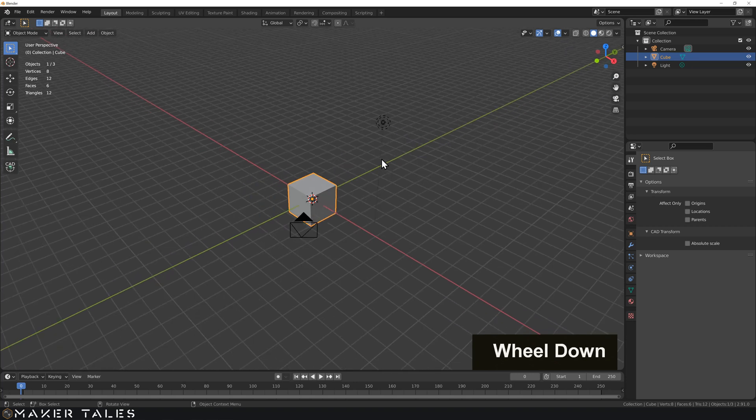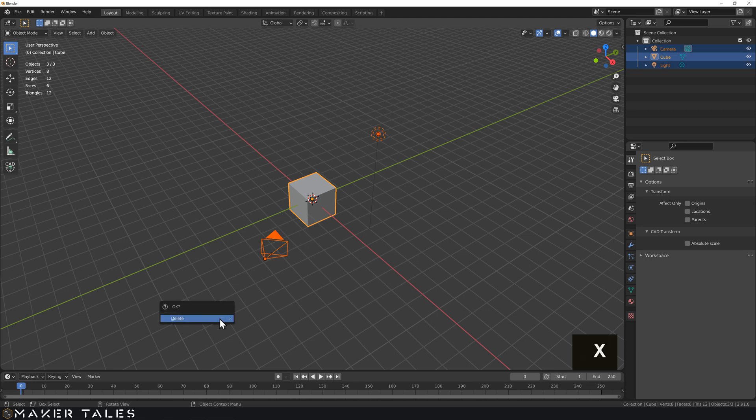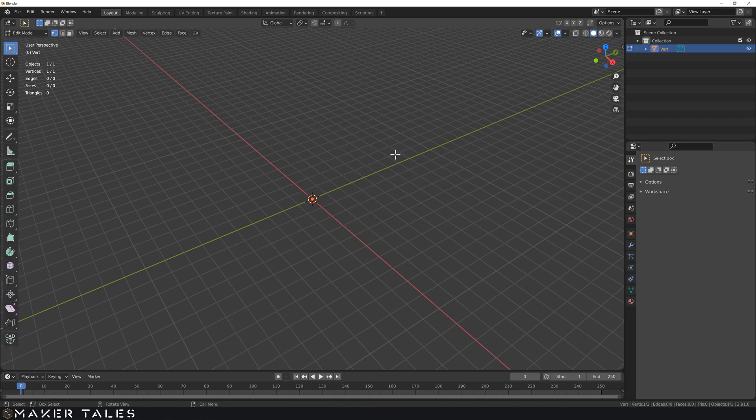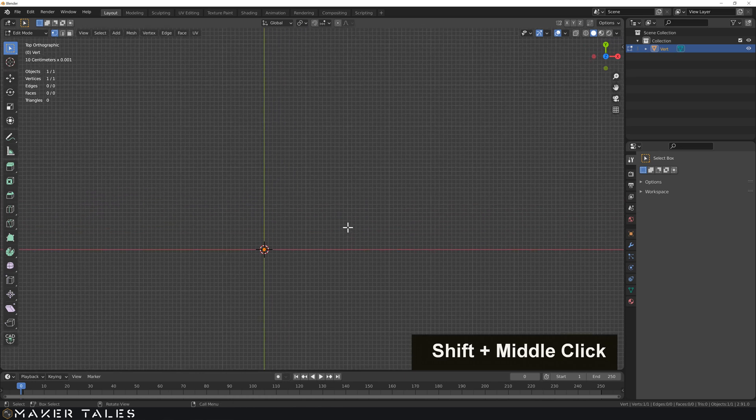Starting once again with a fresh Blender file, let's carry on our mastery of 2D precision. Let's select everything, delete it and create ourselves that single vertex once again as our starting point. Then going into top view and zooming in, what I'm wanting to do is create a 2mm by 2mm square.